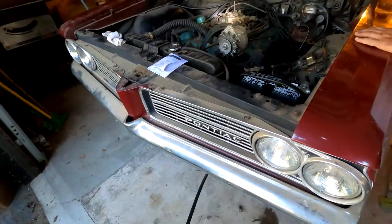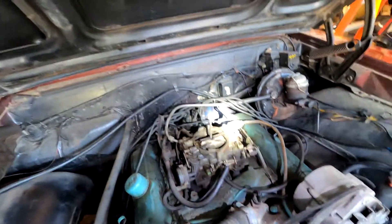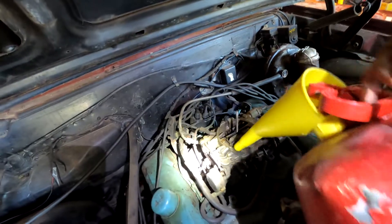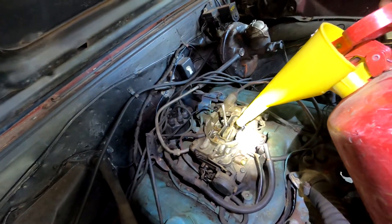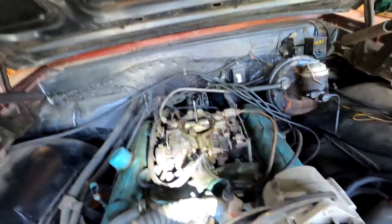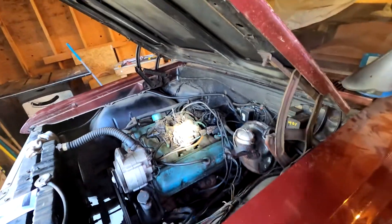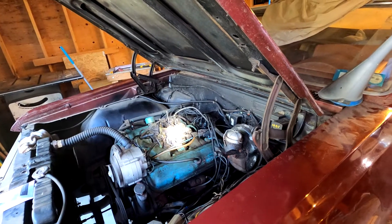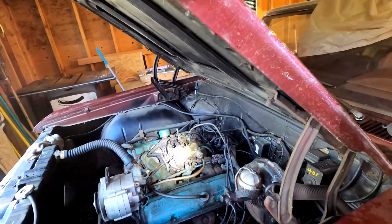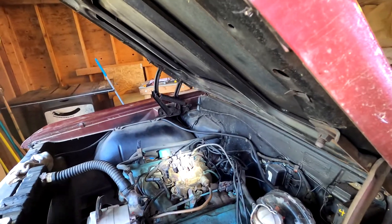Close it down in there. Yep, okay, pour a little more in there — pour it in the front of the carb. Yeah, pump it a couple times. Yeah, there you go — it's getting gas.